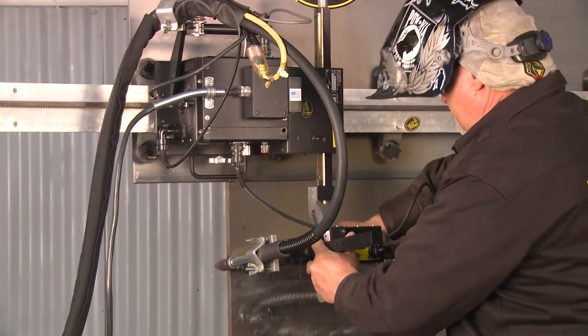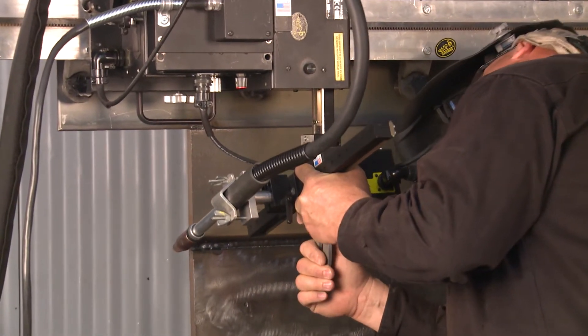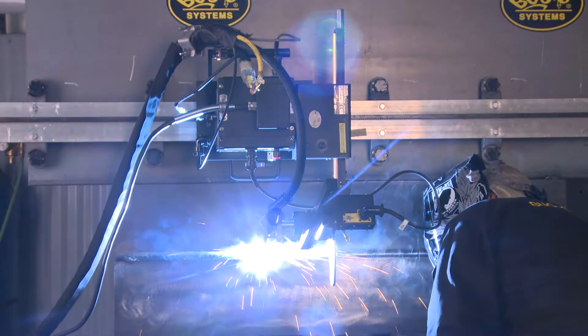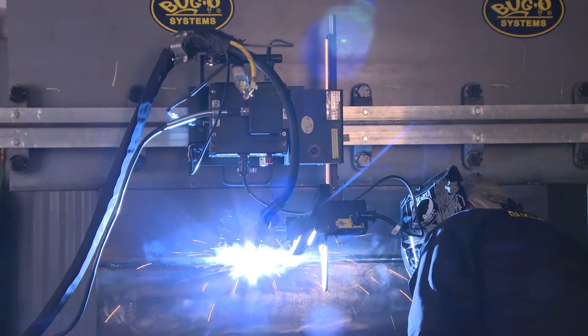The torch incline provides the ability to modify the torch angle while keeping the contact tip in the same position relative to the previous bead. When welding the first passes inside the beveled preparation, the torch must be angled for best access.